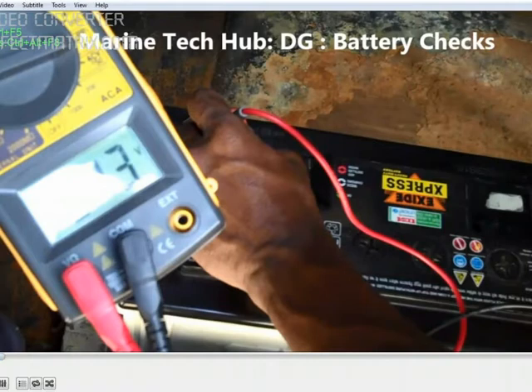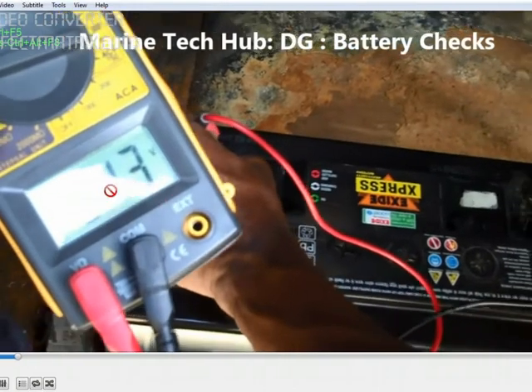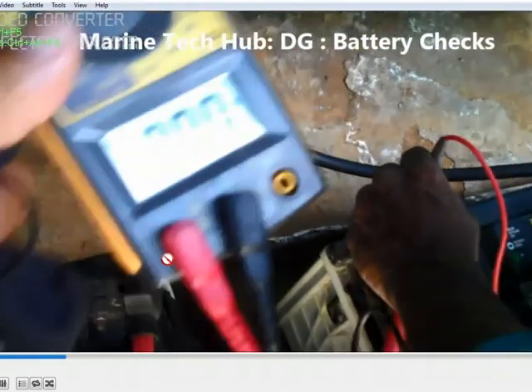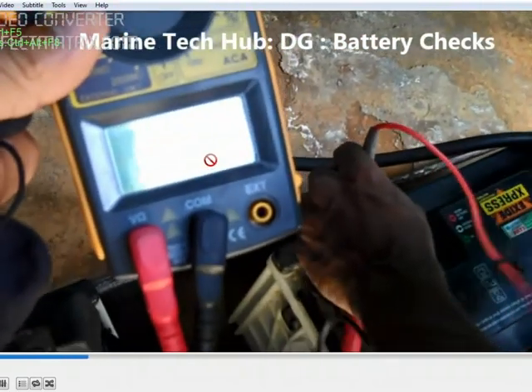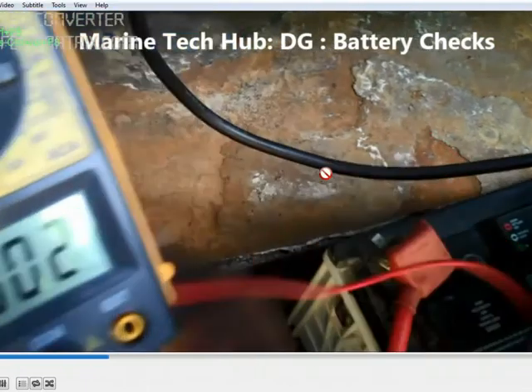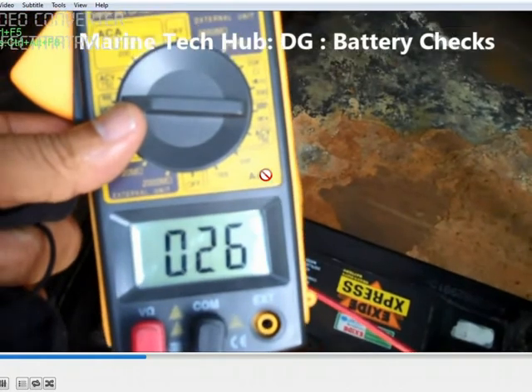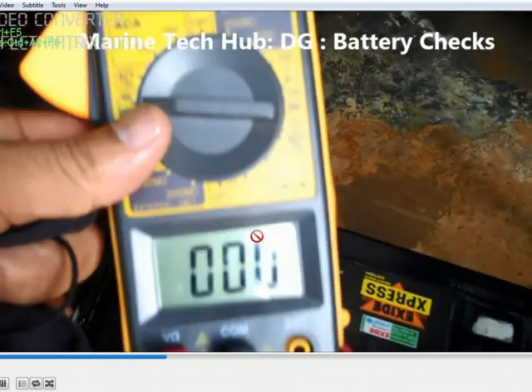In our case you can see the first battery is 13 volts and the second battery is also showing 13 volts. That means the total charger voltage coming is 26 volts.